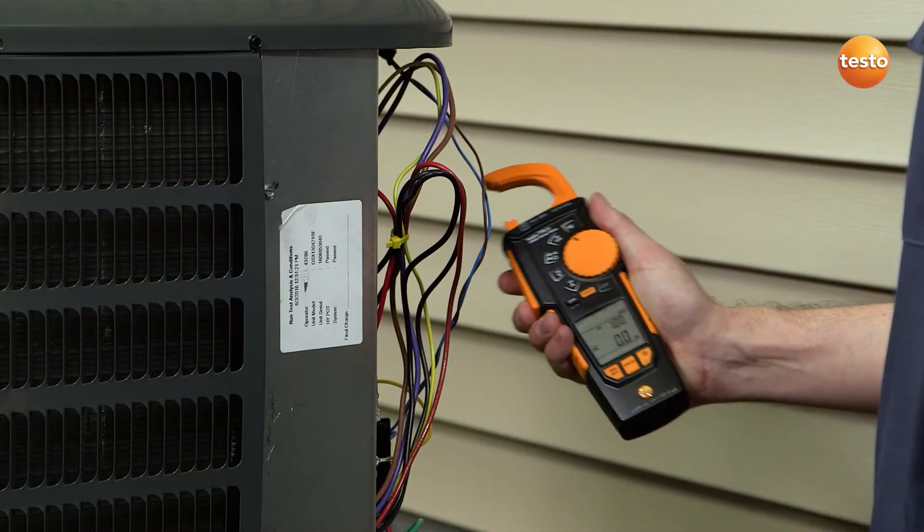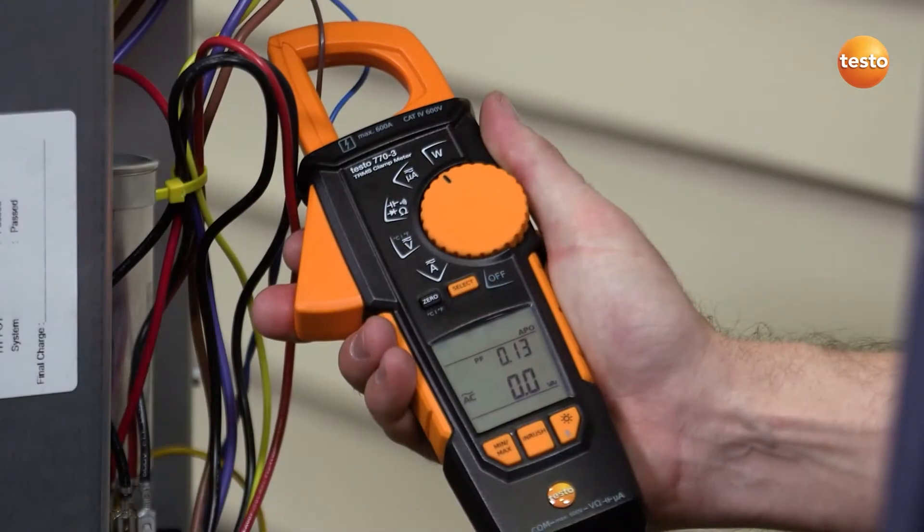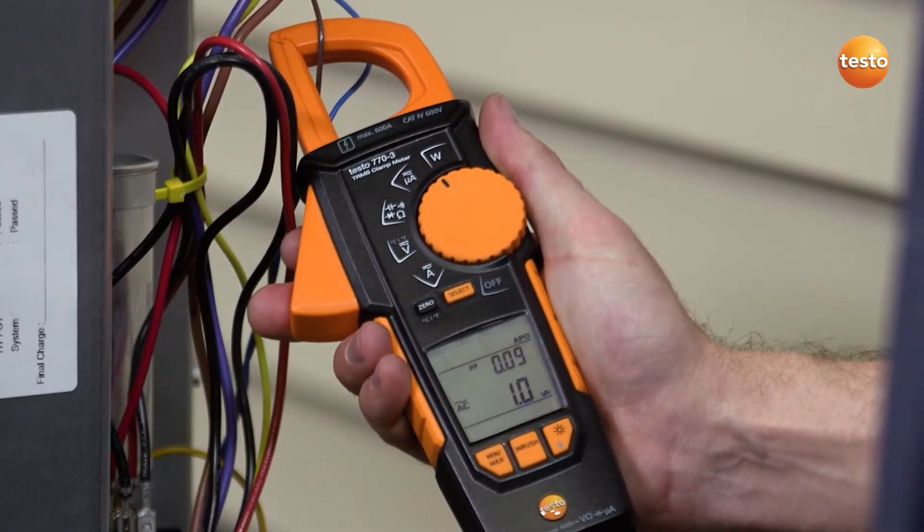The Testo 770-3 features true RMS and includes real-time power in watts and power factor measurements. This makes energy efficiency calculations quick and easy.